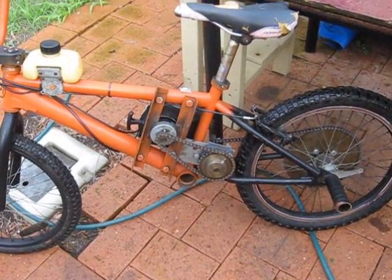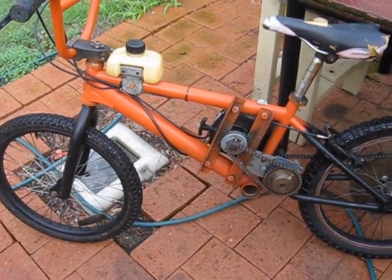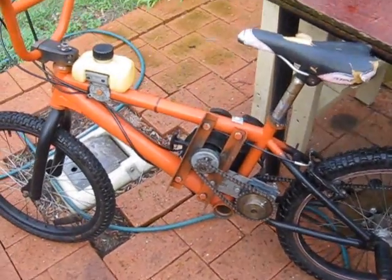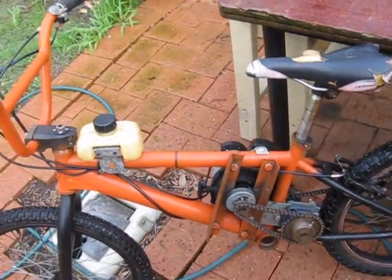A lot of people have been asking me how I built this bike. Back then I was a little more enthusiastic about it, and now I can't really be bothered because it takes too much to get going and it's not all that powerful.